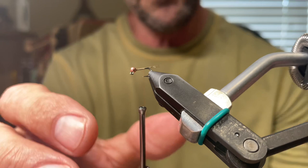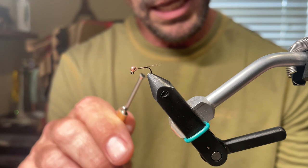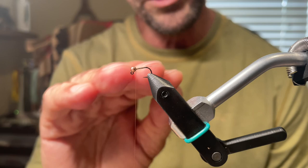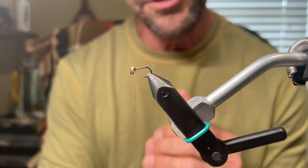Let's spin that thread counterclockwise and with flat thread go ahead and advance — one, two, three turns. You can see we're right behind the bead again. We didn't add a bunch of bulk. We're keeping the fly very, very thin — not doing this big thread base that a lot of people say you need. You just don't need to do that.